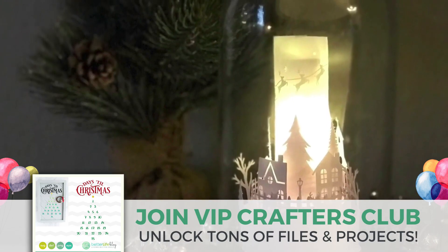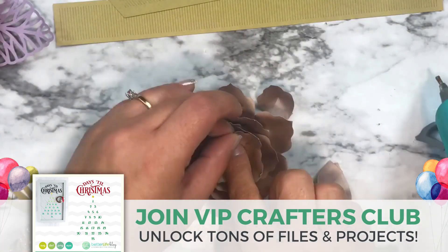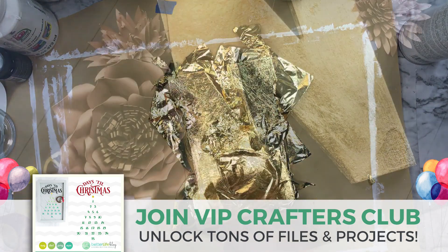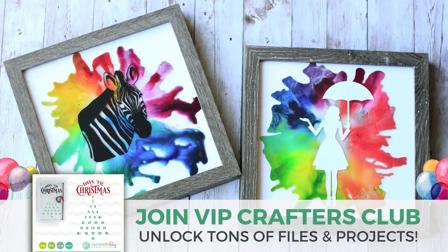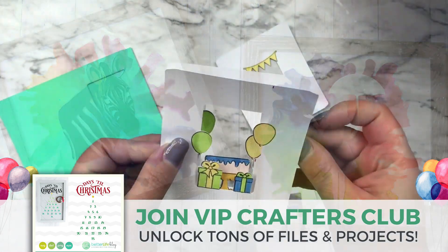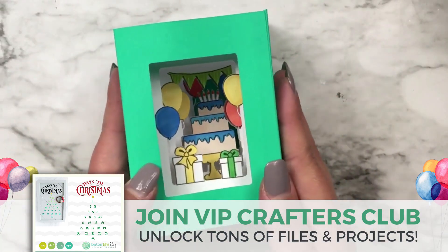We even have a live virtual crafting party once a month where we craft virtually together, share our creations — it's so much fun. It's a really special thing to be a part of, and I want to encourage you to check it out and join our amazing community with thousands of other Cricut and Silhouette crafters just like you. I hope you enjoyed watching this video and I cannot wait to see you inside.